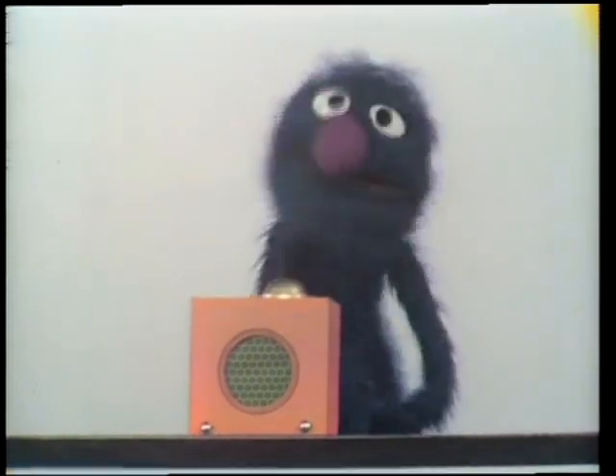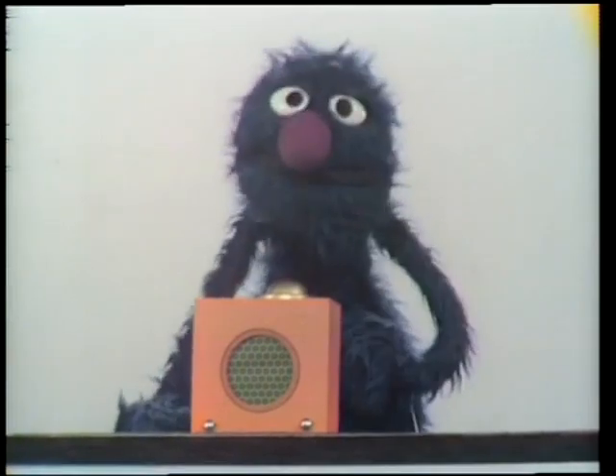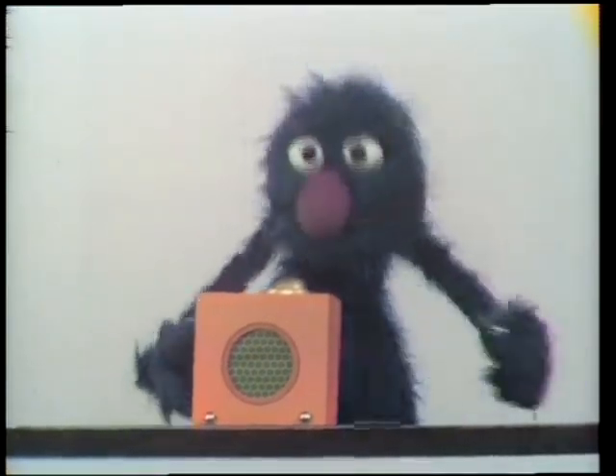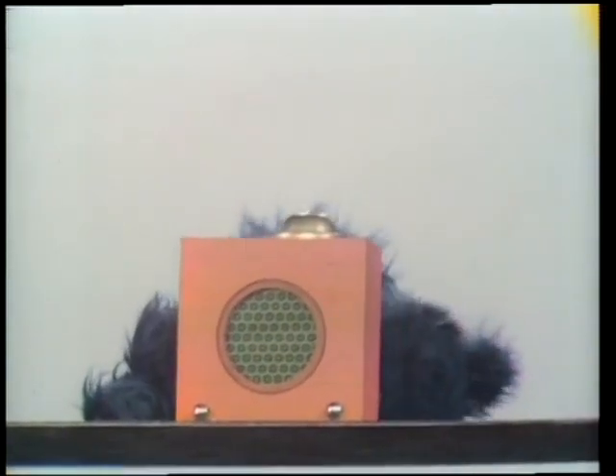Now, wait a minute there. That is not ding-a-ling either. That is the sound of a train. Yeah. Excuse the box. Now, listen, box. What is the matter? Oh, over there, the wire over there. Is that it? I fixed that.